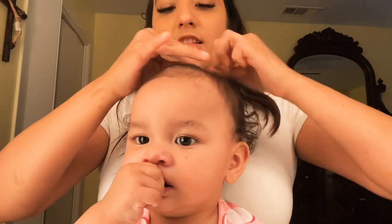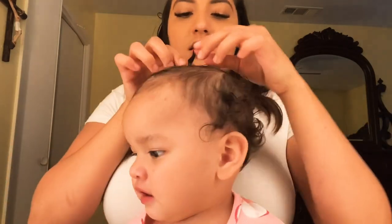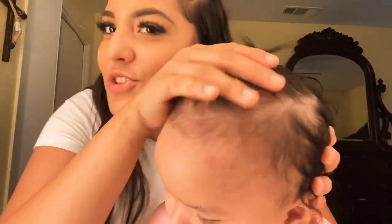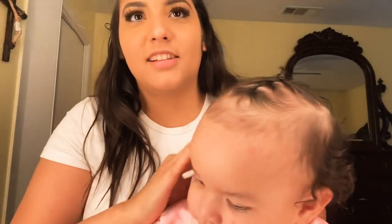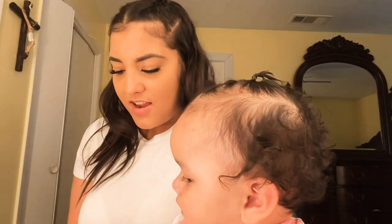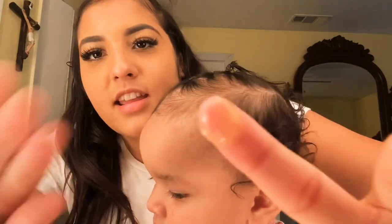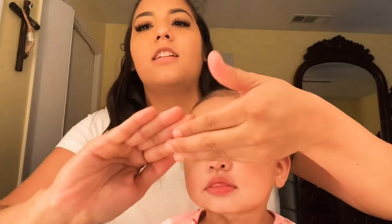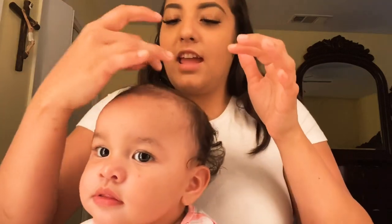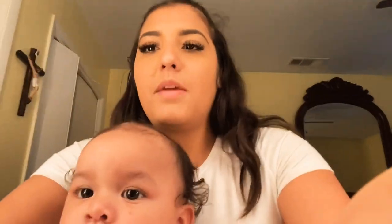And we're just going to tie this last one up — and there we go! Look at that, how cute. It's not straight, but it's okay. It looks cute, and you can add gel or hairspray or nothing. I'm adding just a little bit of gel — this much — and it really makes her hair stay and not come out of the little bands.